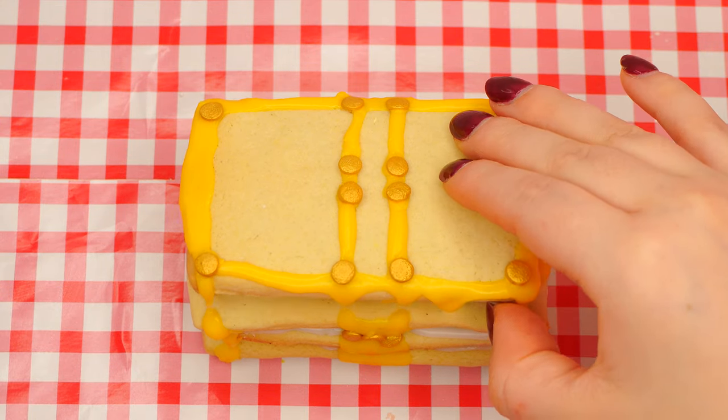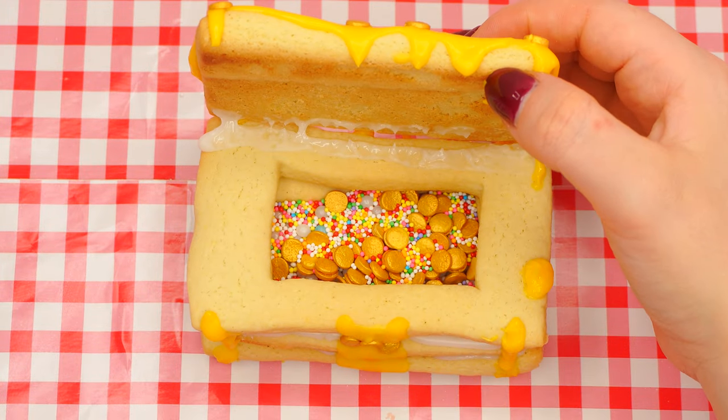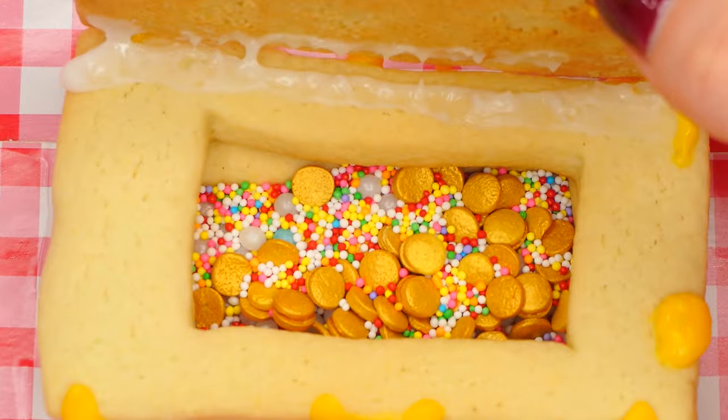Hi girls and boys, welcome back to the Parshas Studio. In honor of Parshas Ba'i, we are going to make a cookie treasure chest. Soon we'll find out how this is connected to the Parsha.